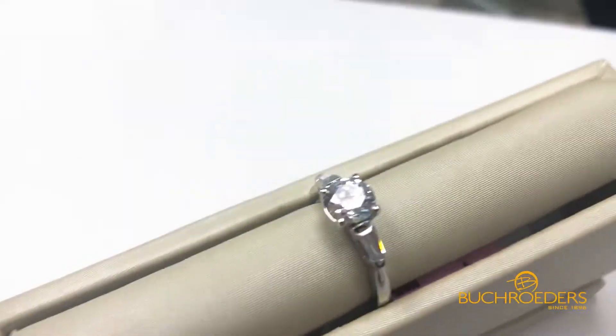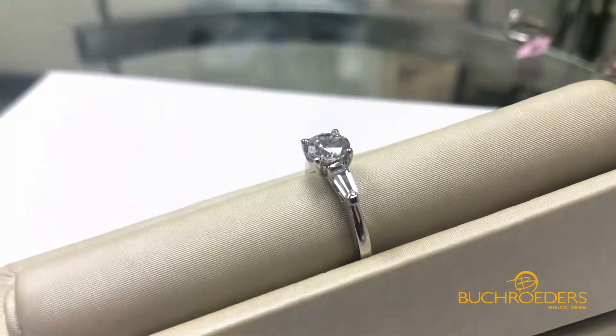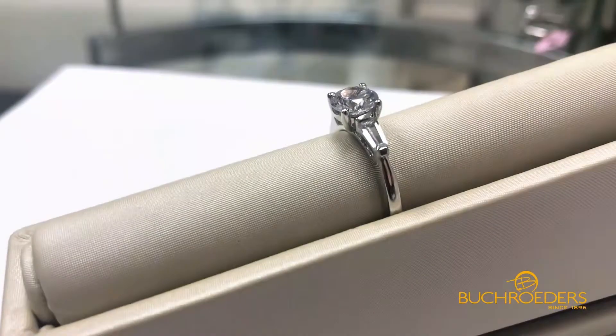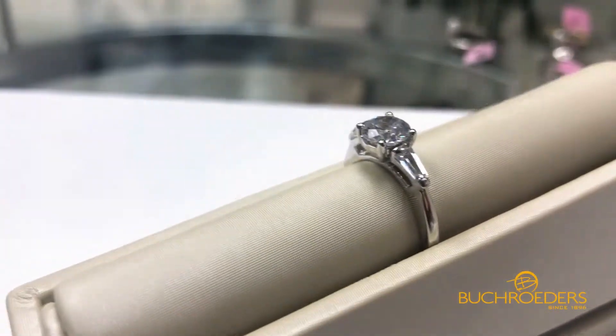My personal favorite setting is what we refer to as the Harry Winston — named after the infamous designer who coined this look. You have one large, more important center stone flanked by beautiful tapered baguettes. It's a really elegant, very regal look, and my absolute personal favorite.